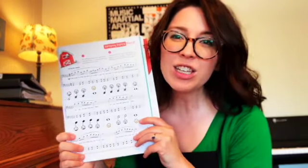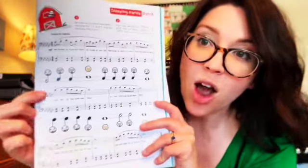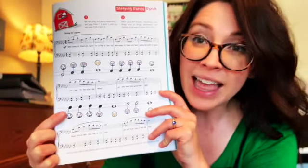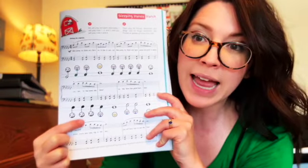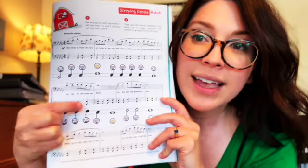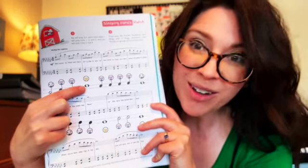Today we get to use everything we've learned so far. We get to use our right hand, stems going up, our left hand, stems go down, our quarter notes, half notes, and whole notes.